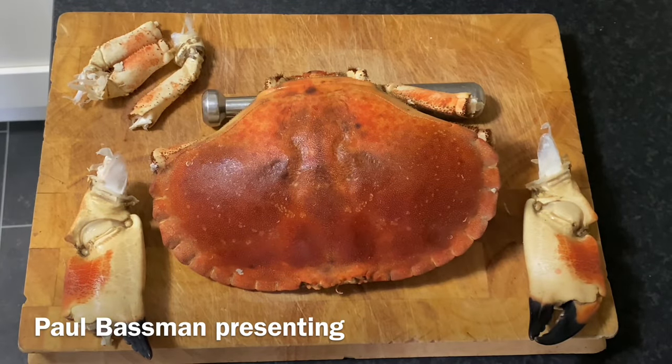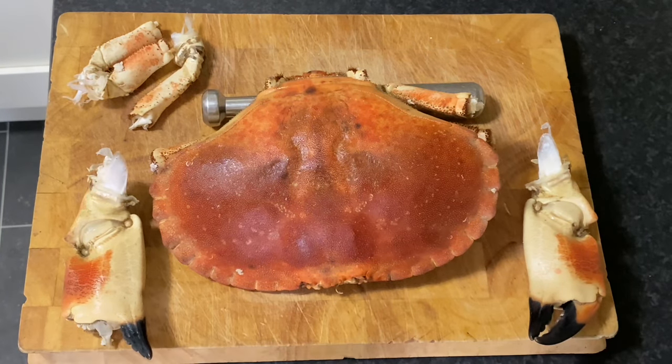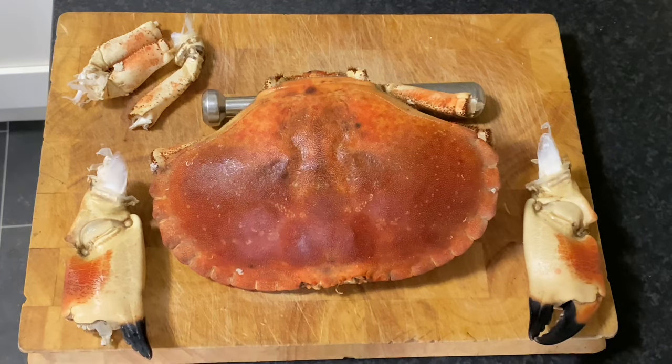Welcome back to the channel — it's Bassman in the kitchen again doing a little demo today on hand-picked crab meat. A bit of history: I was the manager of a local hand-picking crab factory for many years with lots of staff, and we did tons of edible brown crab every week — hand-picked, no machines. A couple of people asked me about crab, dead men's fingers, the lungs, and whether they're poisonous, so I'll try and keep this brief and simple.